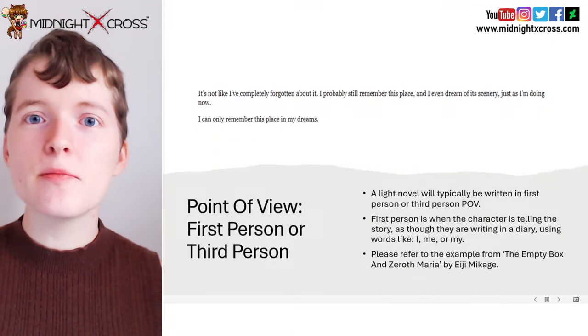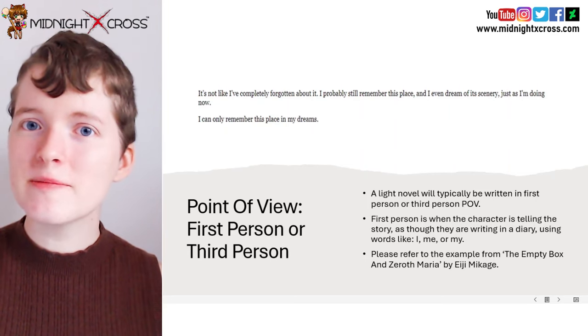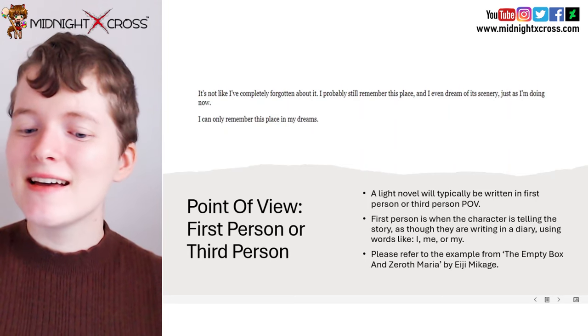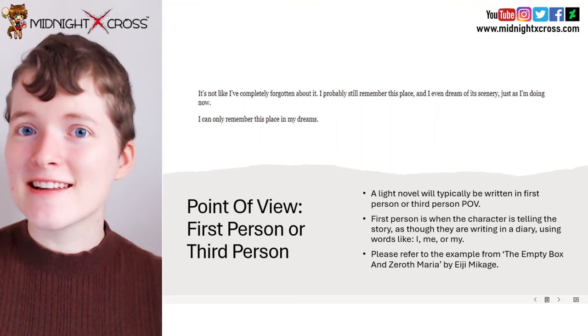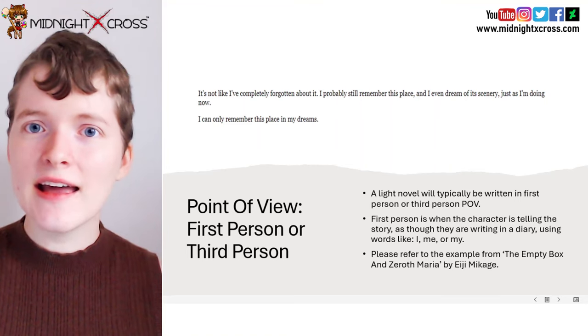So let's first discuss the point of view. Usually in a light novel the point of view will either be in first person or third person. First person is when the character is telling the story, sort of like they are writing a diary, and using words like I, me, or my.